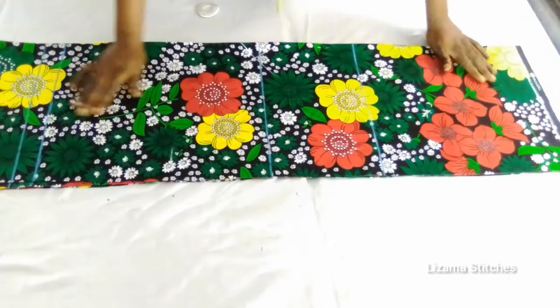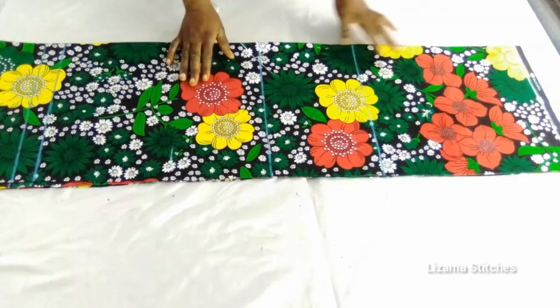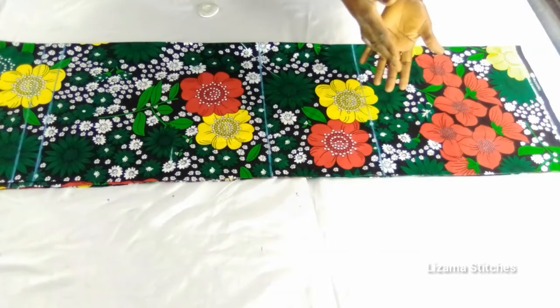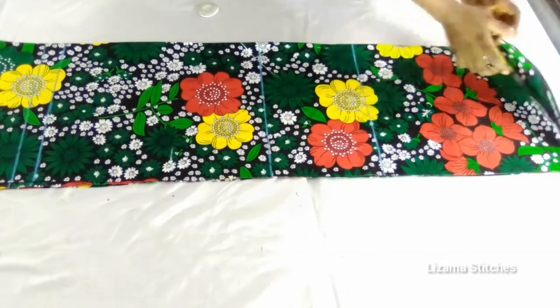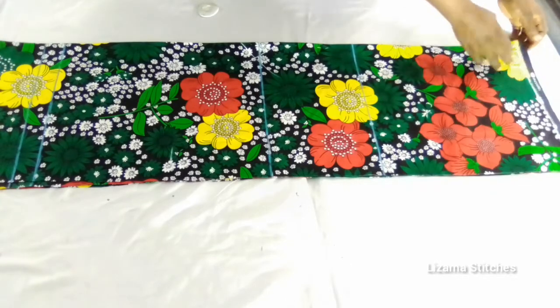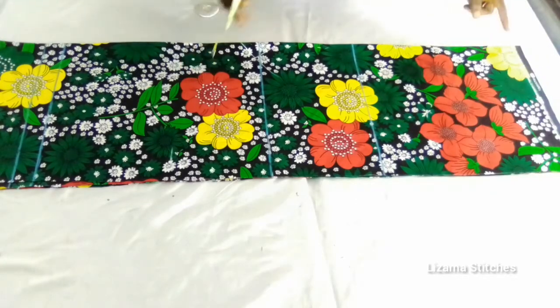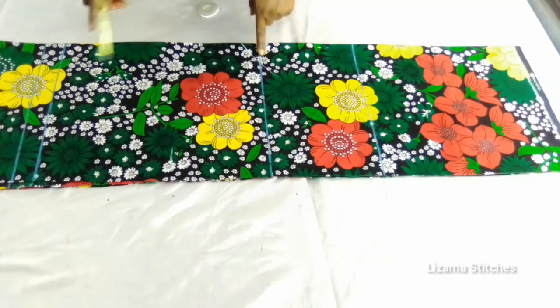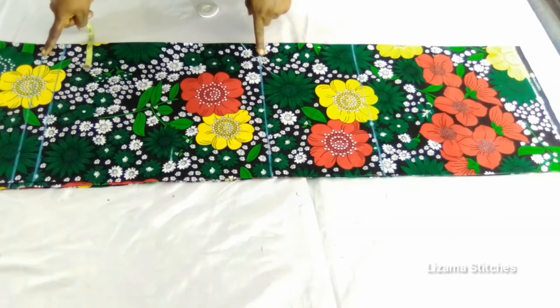This is the fabric I'll be using. My fabric is folded into two and I have my front panel and the back panel. This is the front panel and this is the back panel. I've drawn some lines already — this is my starting point which will also serve as my shoulder line, this is my waist point, this is my hip point, this is the full length of the dress, and this is my hemming allowance.